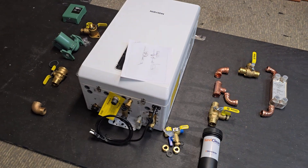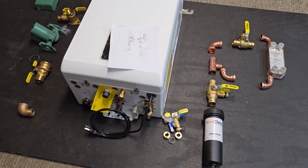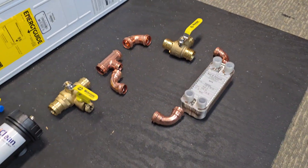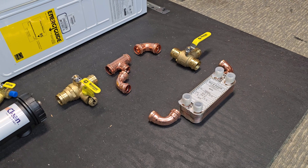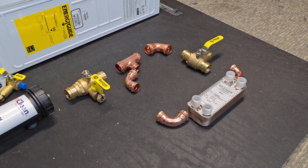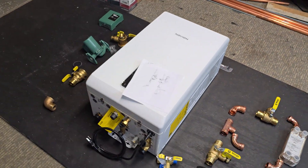We're going to be implementing a NaviClean on this system as well — always highly recommend that. The heat exchanger is actually going to be nice in this instance for hydraulically separating the outdoor wood boiler from the closed loop system that is going to be running through the radiators.